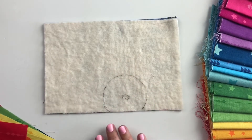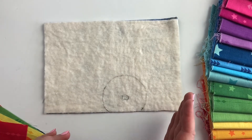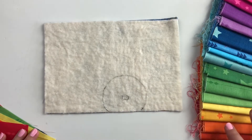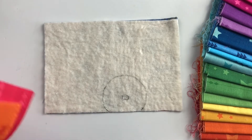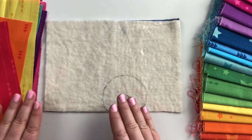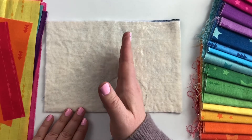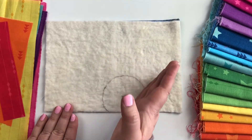The second thing to be mindful of as you prepare to add your rays is the distribution of color around your sun. In this case I'm putting together a rainbow version, so for my mini quilt I'm probably going to include all of these fabrics. For this mug rug I'm doing one of each color, and one of each color is eight.